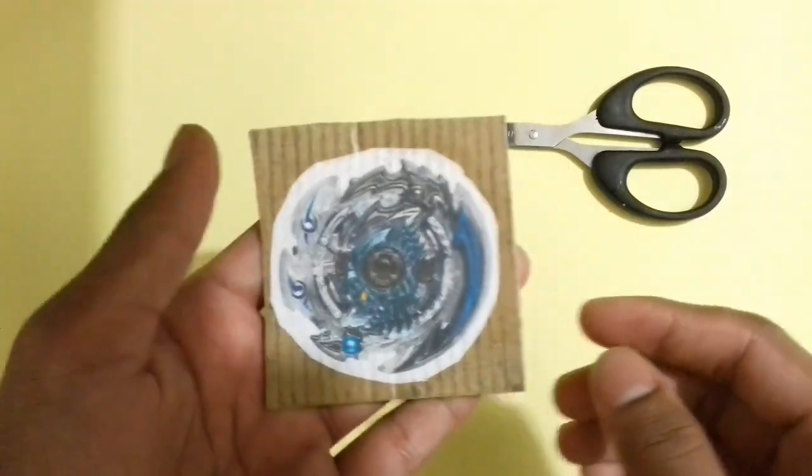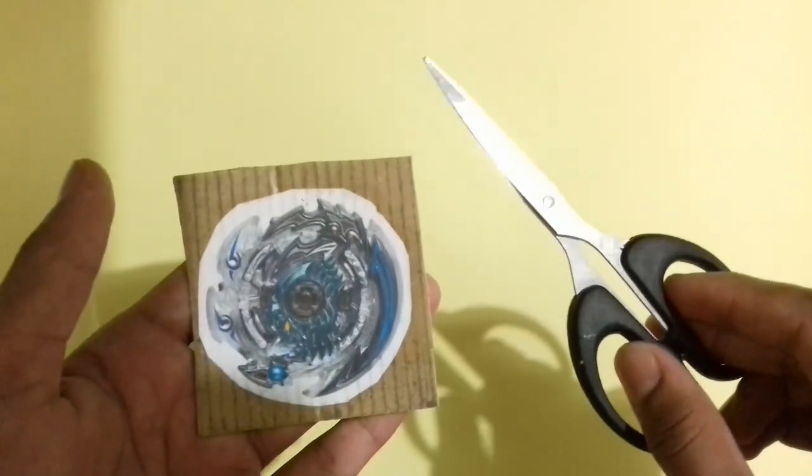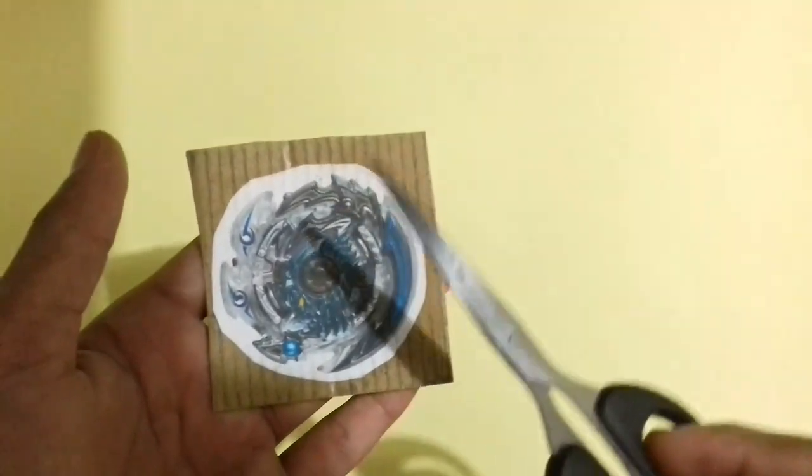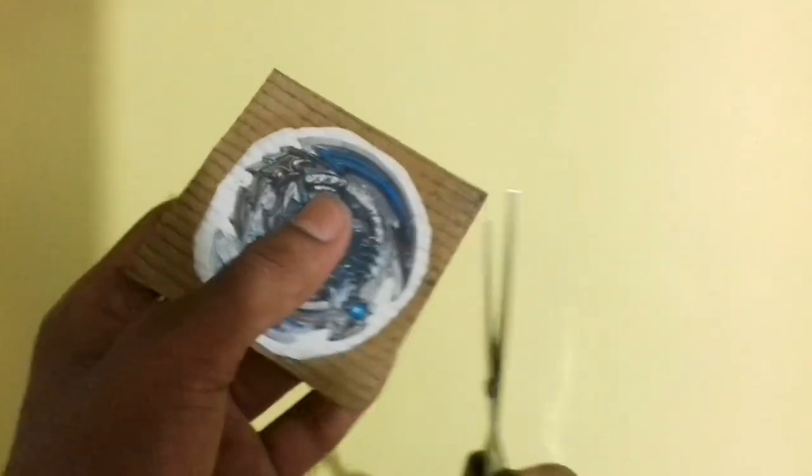So friends, after drying, now cut the extra cardboard part from the Beyblade layer photo with scissors. Try to use sharper scissors, because if you use sharper scissors it will be very easy for you to cut the Beyblade layer photo perfectly.